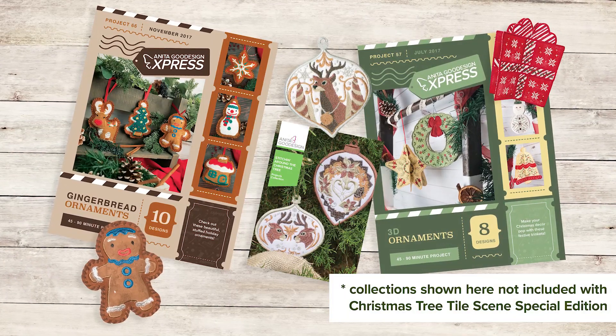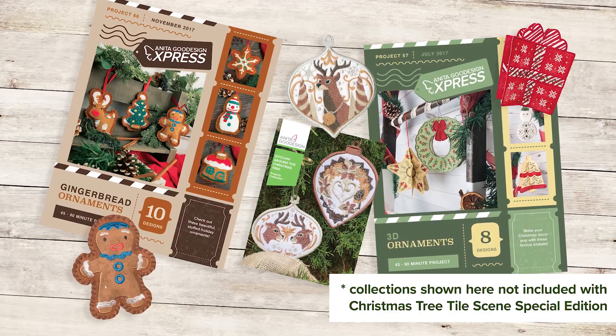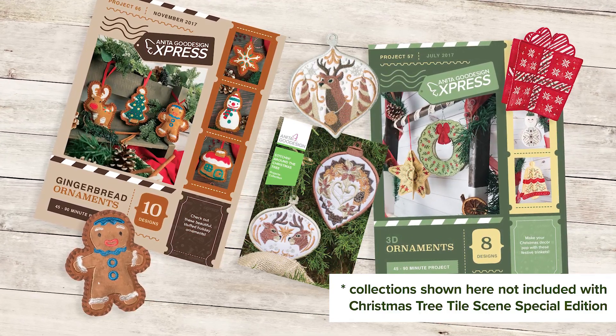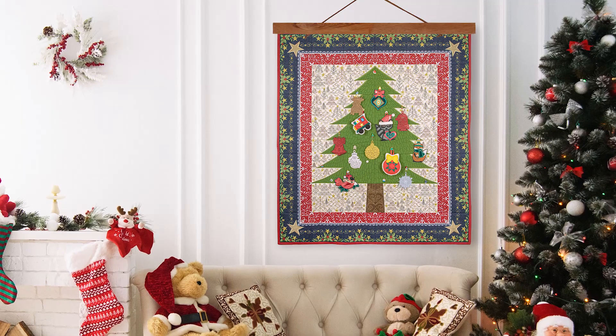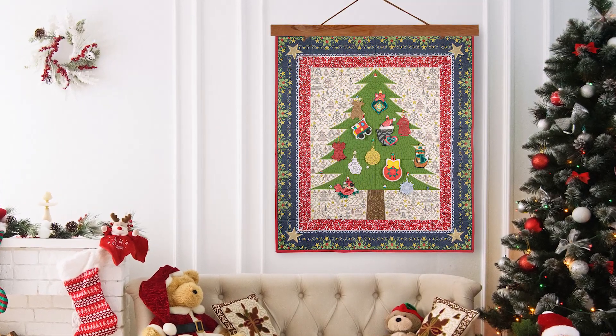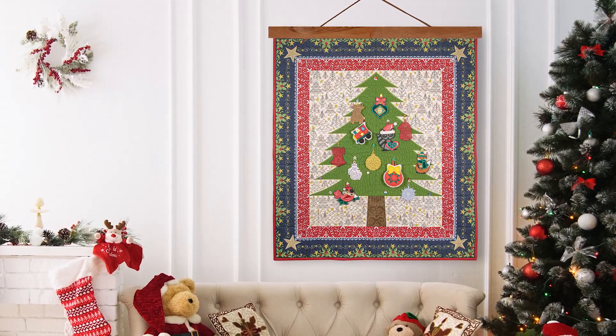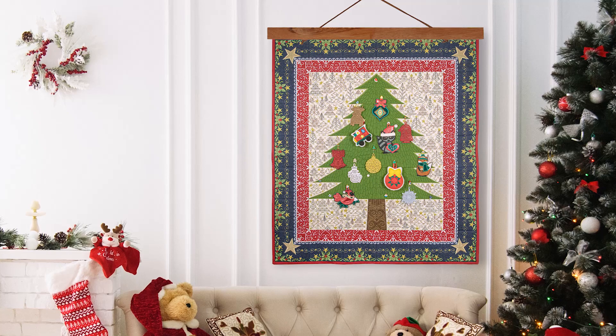Another bonus with this tile scene is that you can attach any ornament with a ribbon hanger to the quilt, including many of our other ornament designs. Bring your holiday spirit to life with our Christmas tree tile scene. With warm holiday memories captured in every beautiful stitch, you can spread Christmas cheer all year long.